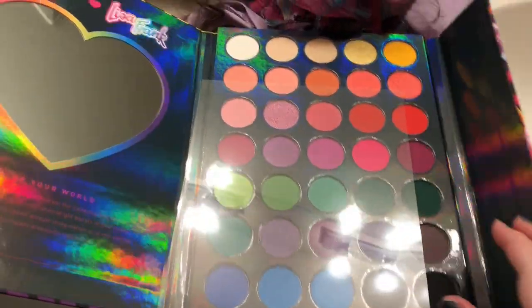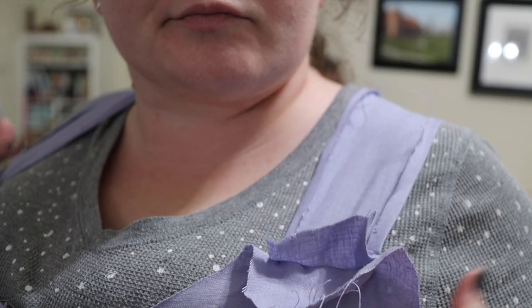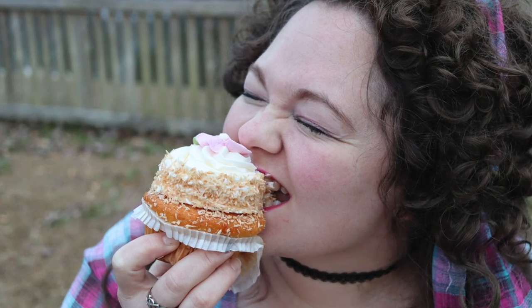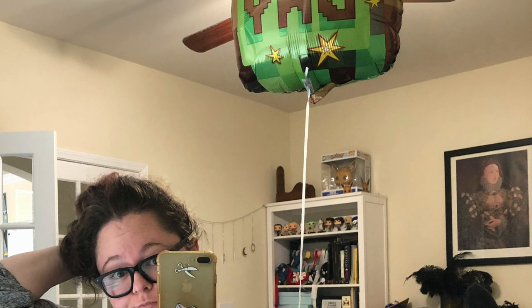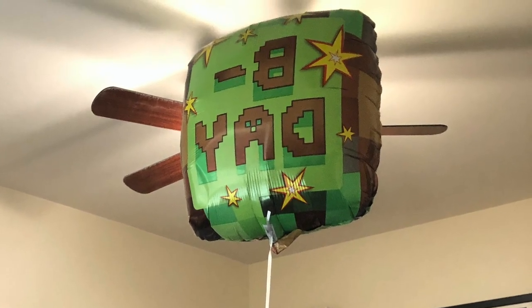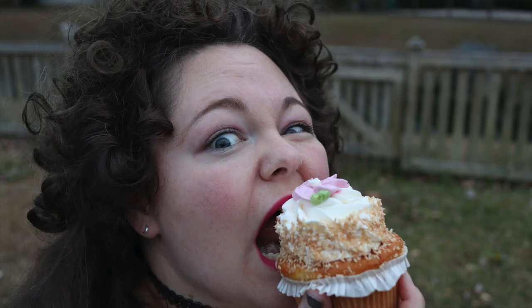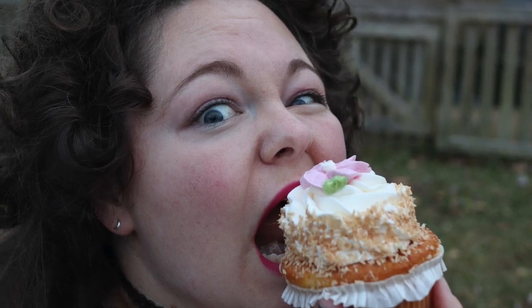I could not be happier with how this came out. As depressed as I am to have my party cancelled and not being able to see my friends, I know it was the right thing to do, and I definitely recommend putting on a crazy dress and having a giant cupcake in your backyard if you ever feel even the slightest inclination of sadness — it really helps. Anyway, thank you so much for watching this video. I hope you liked it. If you did, give it a thumbs up, subscribe if you feel like it, and I'll see you again soon. Bye!